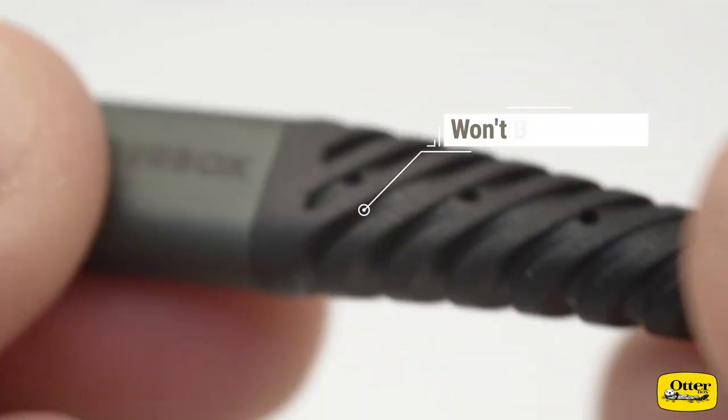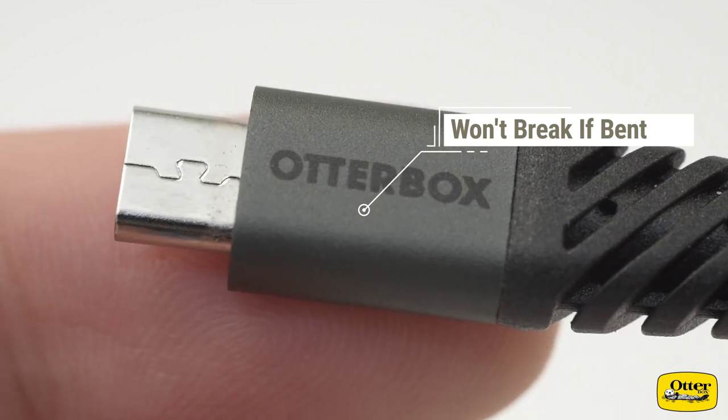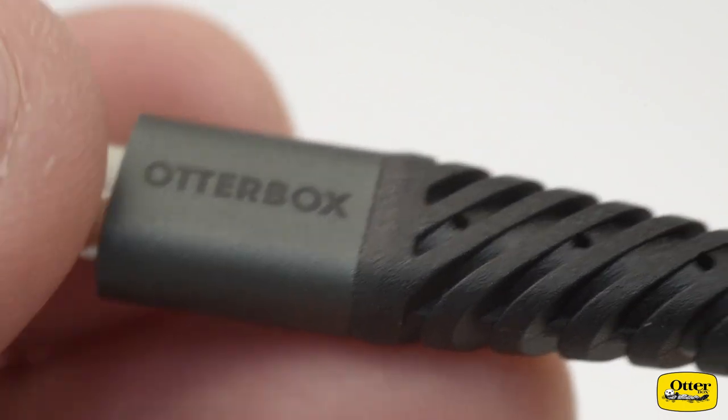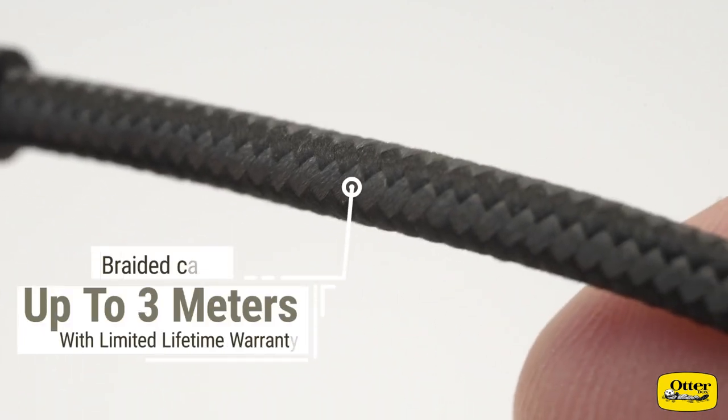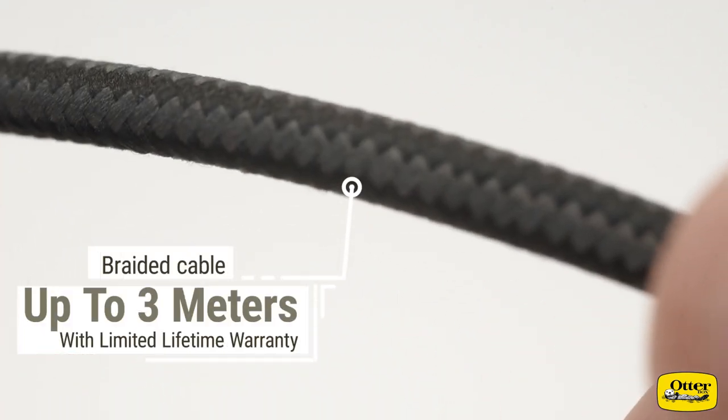The longer cables are ideal for running electronics through your vehicle, from your computer, or keeping a charger behind your couch — really anything that you might want some extra cable length for. And because they're braided, they're also tangle-free, which is a great option to help keep your cables in line.